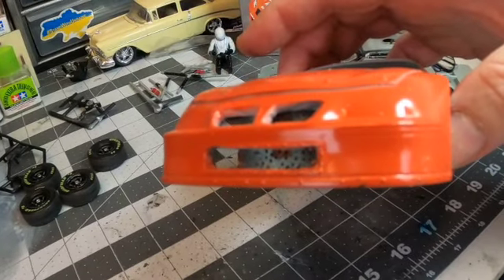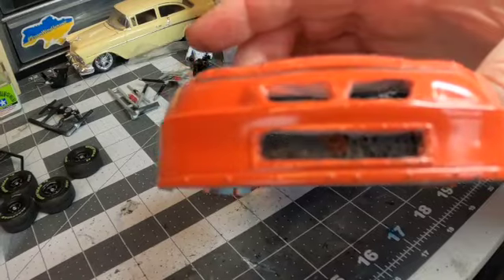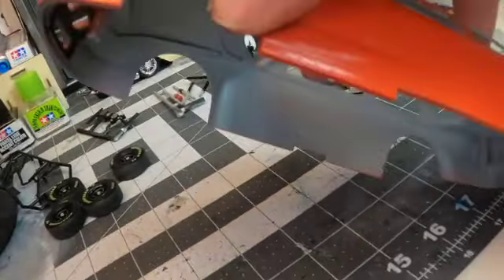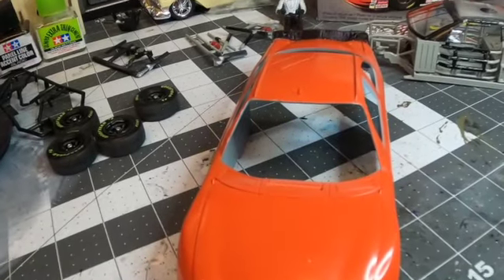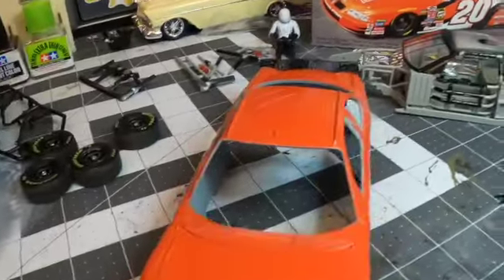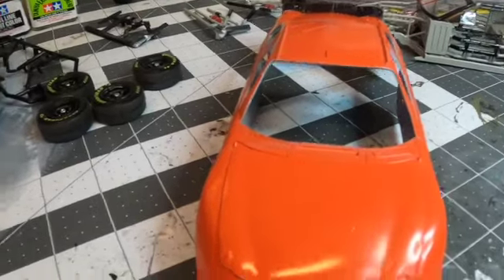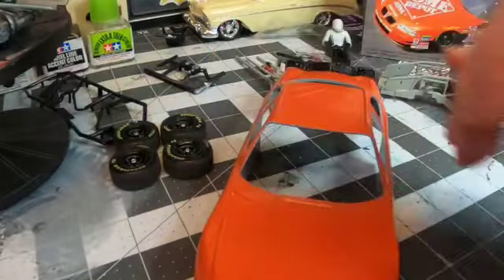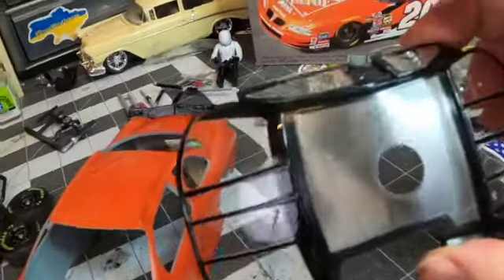Just looking at it, it looks pretty good — just a few things here and there to touch up. The front nose piece I've got to paint black, and I'm still figuring out where I need to mask and paint black that the decals themselves don't cover. Even though it's a pretty comprehensive sheet, there are some parts you're going to have to paint yourself. One thing I can't look at enough is how well they masked the windows and painted — I think that's just fantastic.